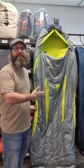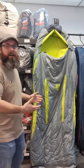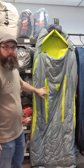I'm Ben with Motocamp Nerd and this is the Disco Sleeping Bag from Nemo Equipment. A few features that I really like about this bag and what makes it iconic is its spoon shape and its thermal gills.